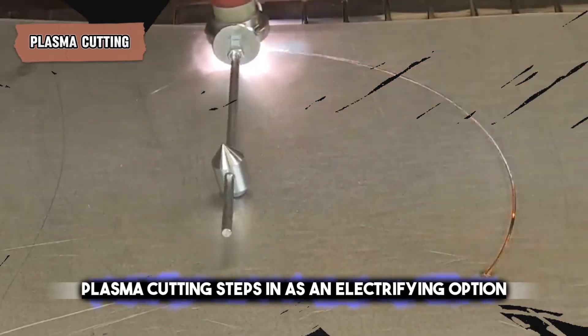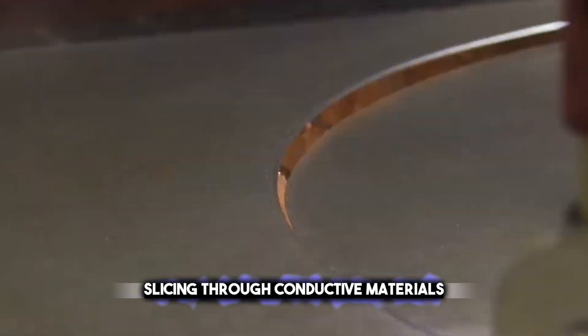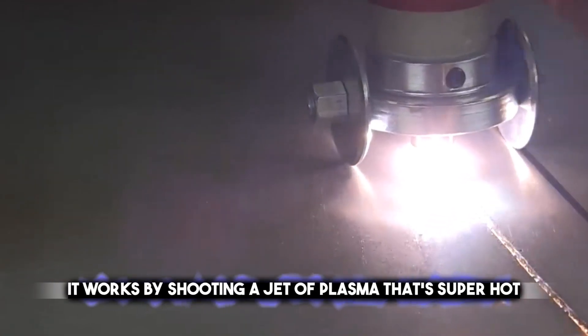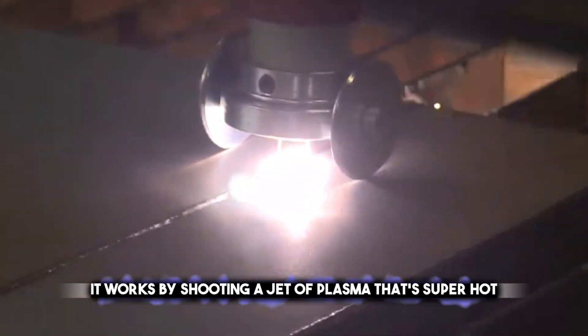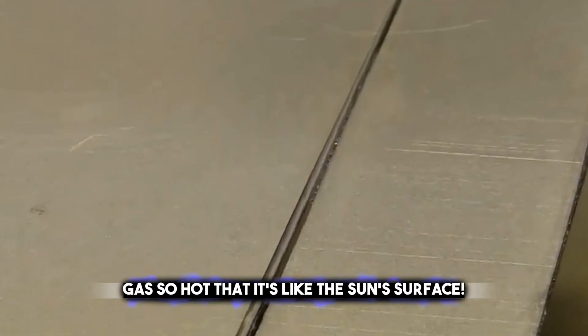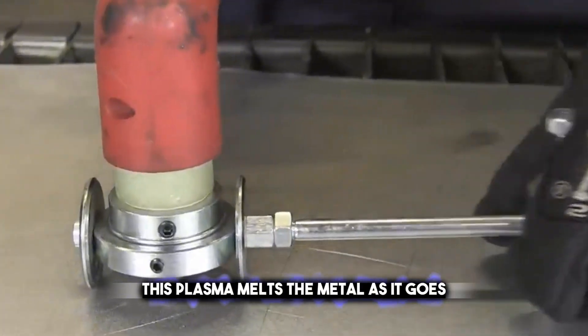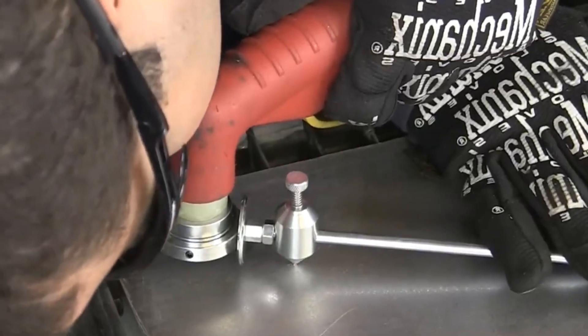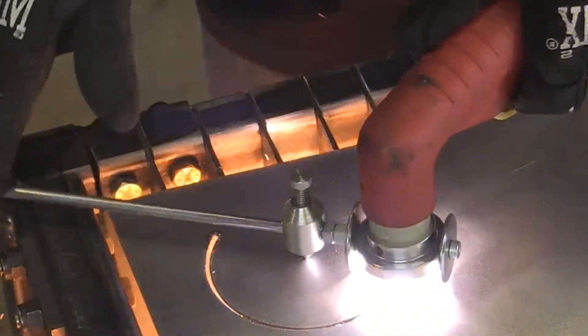Plasma cutting steps in as an electrifying option, slicing through conductive materials with a stream of ionized gas. It works by shooting a jet of plasma — a super hot gas, so hot that it's like the sun's surface. This plasma melts the metal as it goes, making a neat cut. It's a bit like a tiny lightning bolt that you can control to cut shapes or holes in metal.